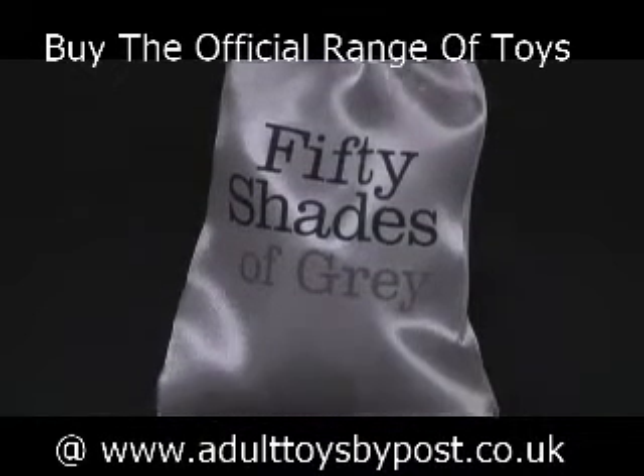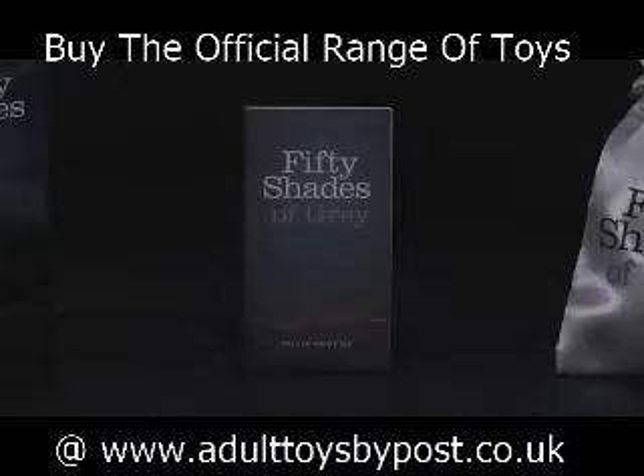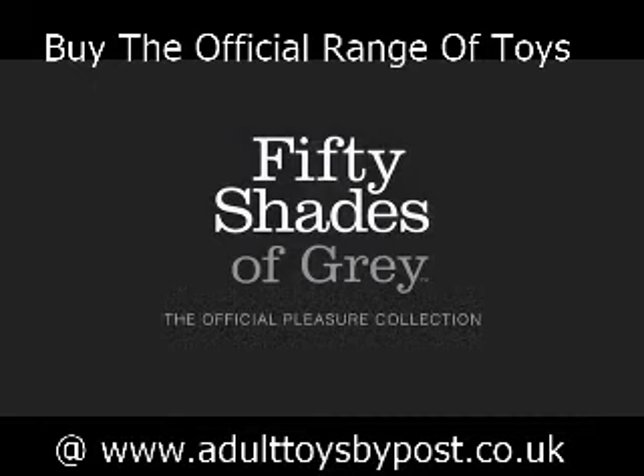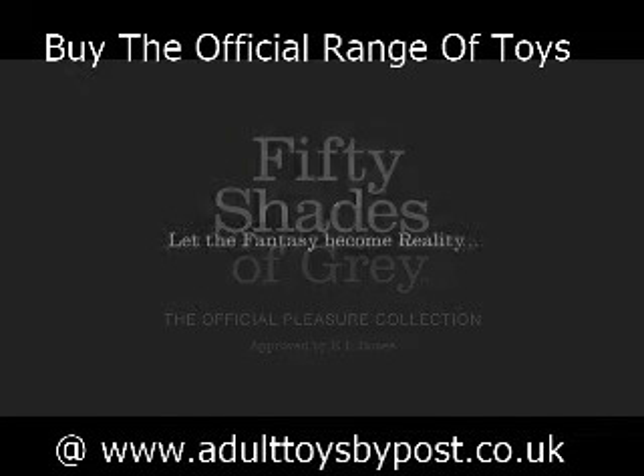Remember to agree on a safe word before you start to play. Your safe word can be anything you like, but you should both know that it means stop. The official 50 Shades of Grey collection — the only range approved by E.L. James.